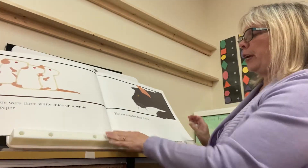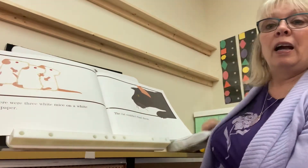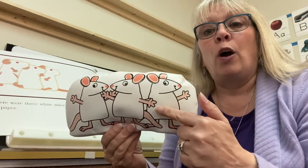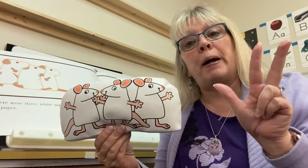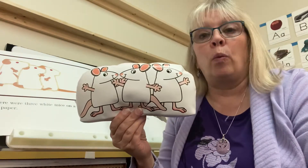Once there were three white mice on a white piece of paper. This is what the three white mice look like. Let's count the mice — one, two, three. Three white mice. They're white, not yellow, not red, white.